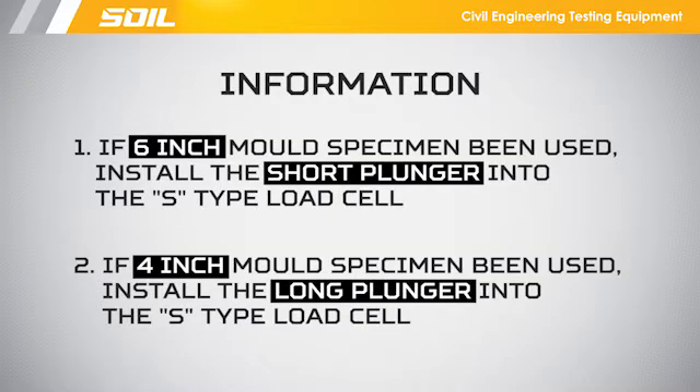If a 6-inch mold specimen is being used, install the short plunger into the S-type load cell. If a 4-inch mold specimen is being used, install the long plunger into the S-type load cell.